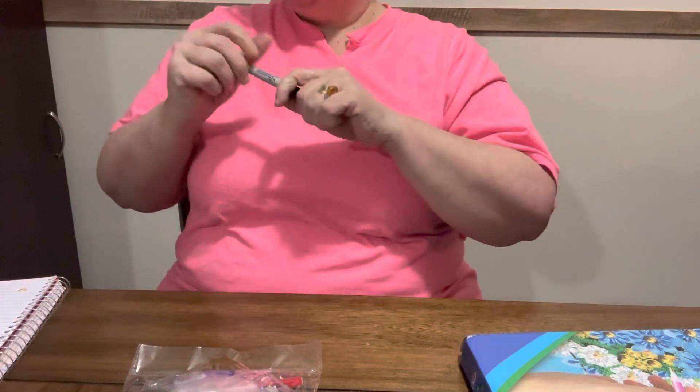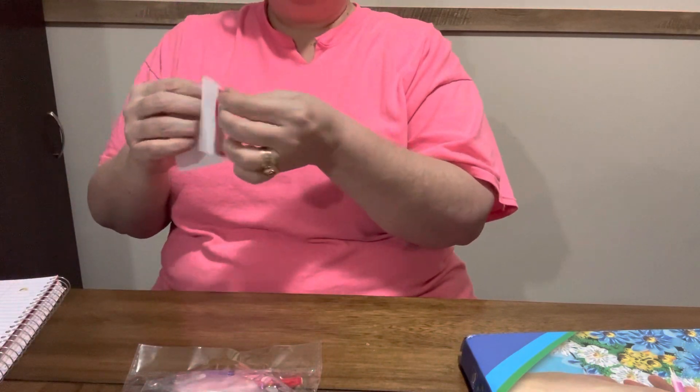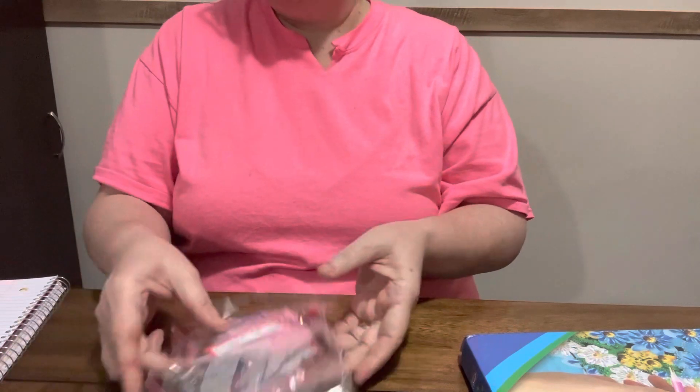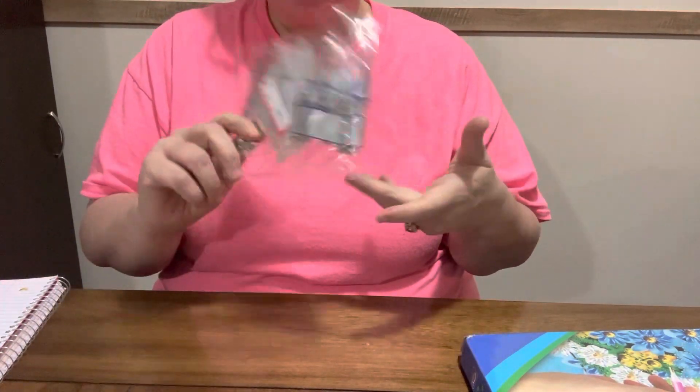It's cold here in Mississippi - it's been in the single digits here in Mississippi so it's been cold. And y'all, these were $5.99, which I don't think is a bad price for five of them plus the pins and stuff.